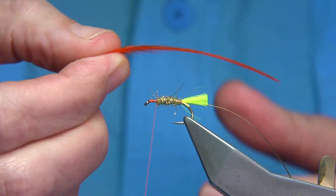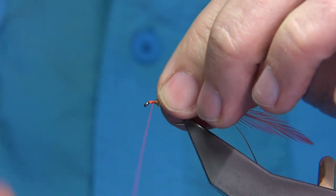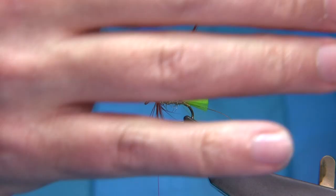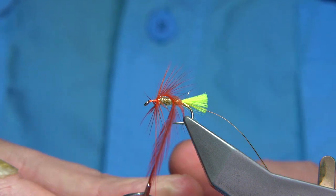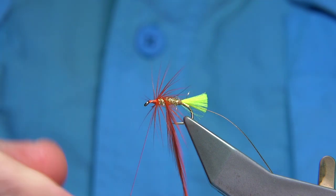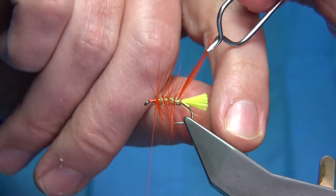Get yourself a nice hot orange hackle — this is a cock hackle, it's a Chinese cock, you can use what you like. Remove the fluff, tie it in, and make sure you have a wee bit of wax on your thread for grip. Use the hackle pliers, turn the tip, and work your way through it. Don't be shy — hackles usually break quite regularly, so just go back in, make sure it's tight, and try again. You've just got to be patient with hackles — sometimes they go in straight away, other times they just want to break on you. Just the fly-tying way — you have to be patient.